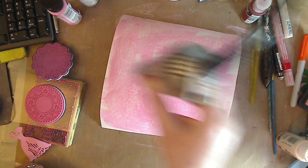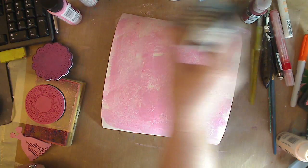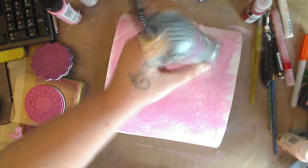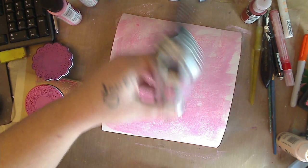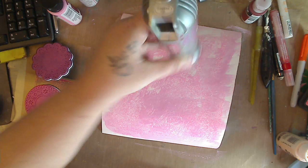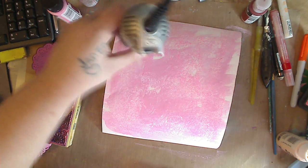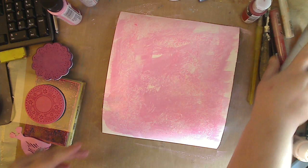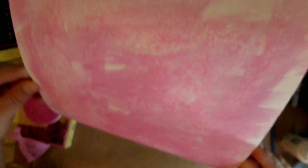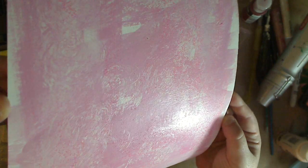I'm going to dry in between my layers because I don't want the colors to mush together. If I throw another color on here right now, it's going to make mud because it's all going to go in together. Remember - markers, pencils, crayons, watercolor pencils, all these different kinds of things you can use in your mixed media. It's like no holds barred. Can you see all that texture I added? You can see the glitter underneath, the shine, and how the paper towel made this delicious kind of texture.